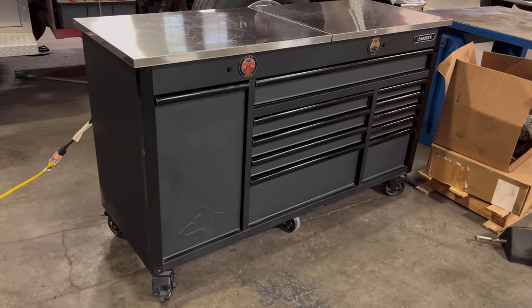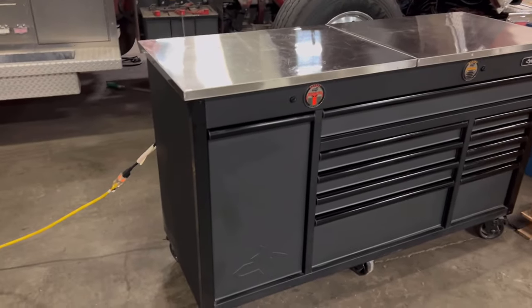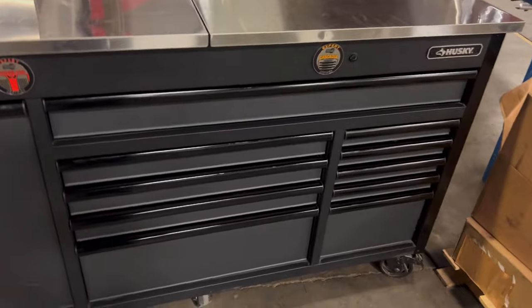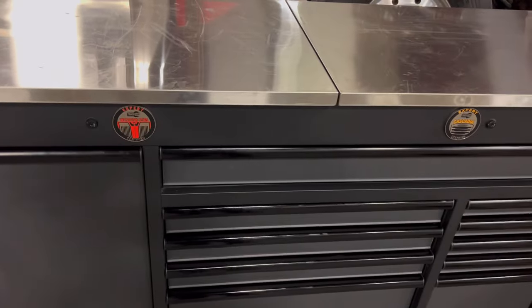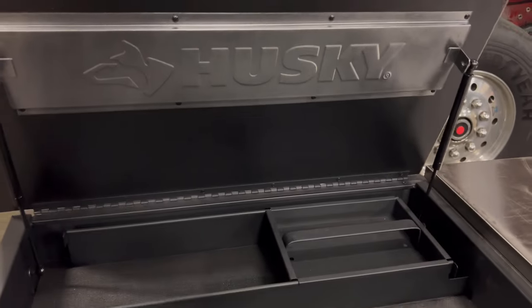Alright guys, this is the cart. Our utility tech — she's a female — and it's a Husky toolbox, which I think is really cool. It has flip tops like this.